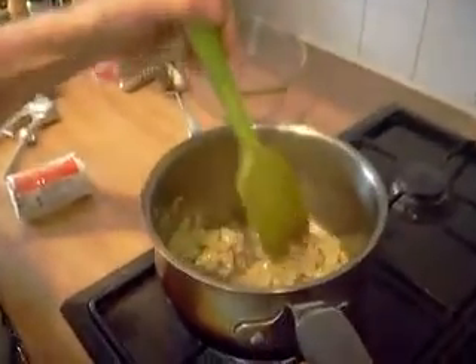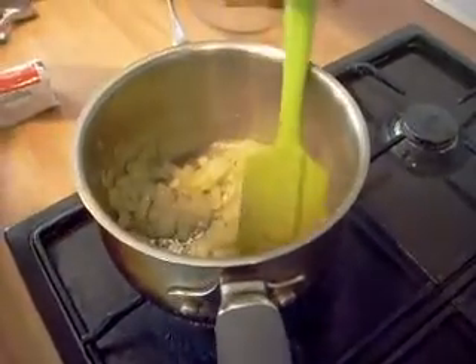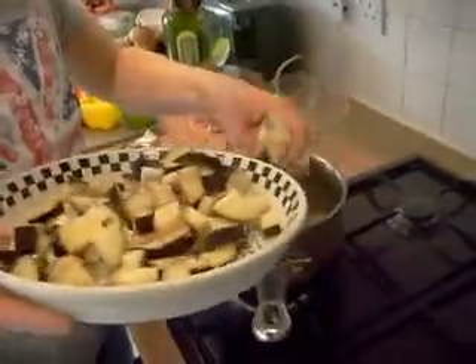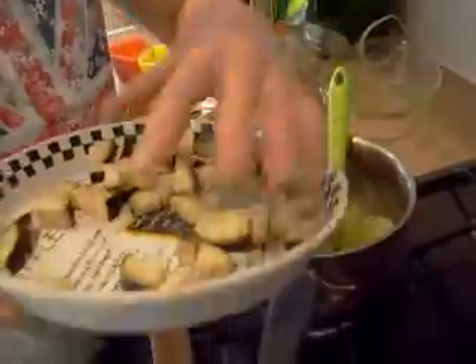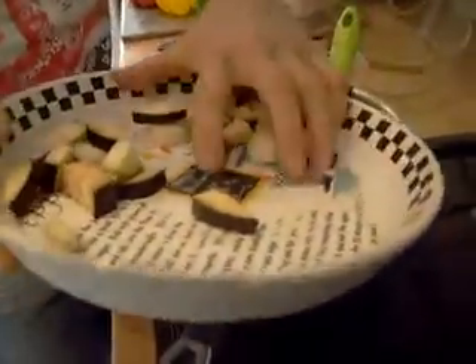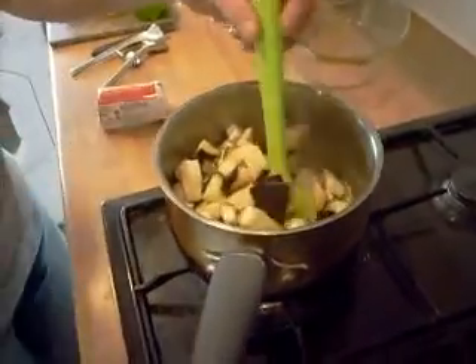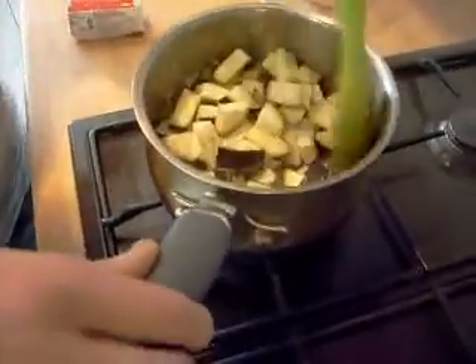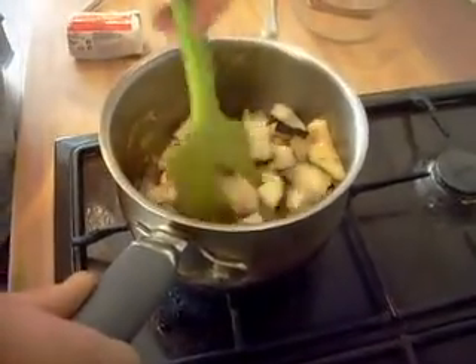The onion has gone soft and slightly brown, and the garlic is slightly browning too. Now turn the heat off, throw in the aubergine, then turn it back on. A tip: turn it off when putting stuff in the pan so it doesn't stick to the bottom. Stir it around for about five minutes until the aubergine goes a bit softer, then we'll move on.